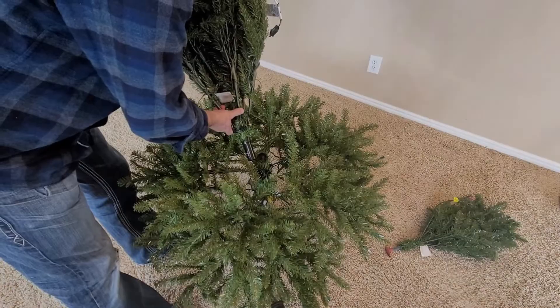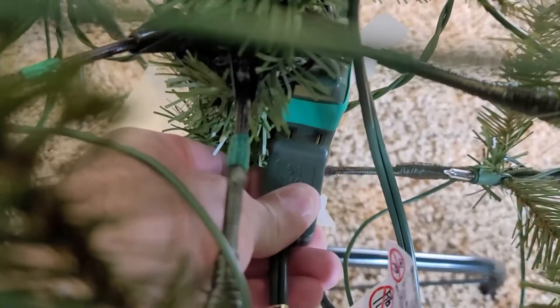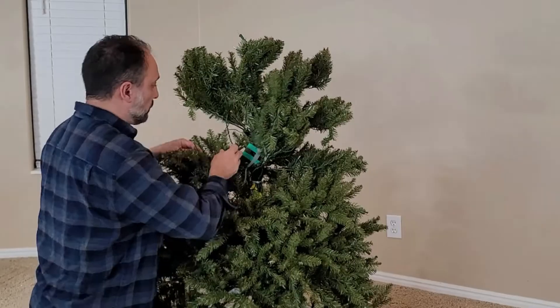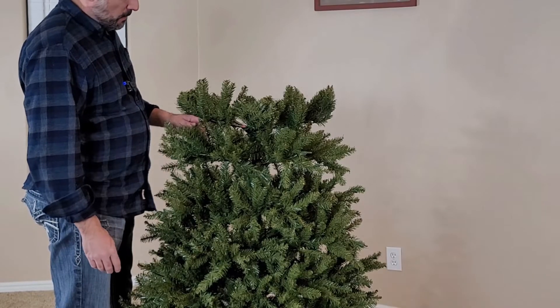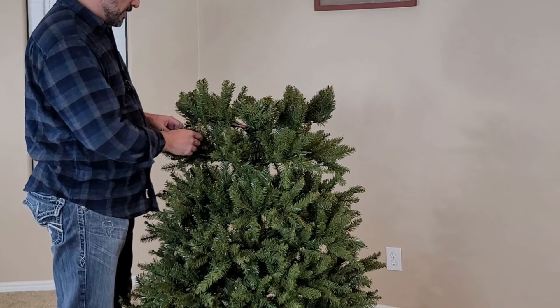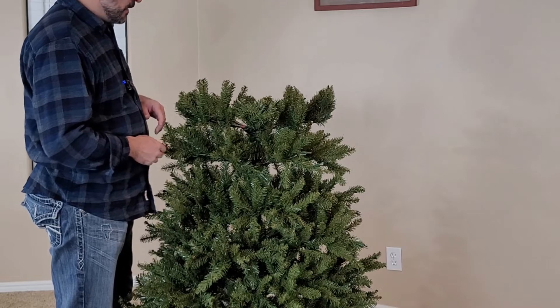Let's go ahead and add section 2, and plug it in right there. This National Tree Company pre-lit Christmas tree is coming together nicely. Let's finish fluffing it up, add the top, plug it in, and see how it looks.